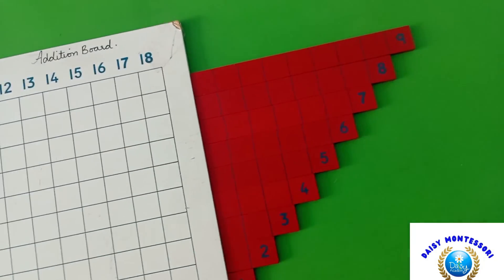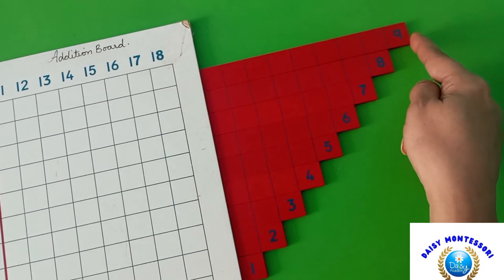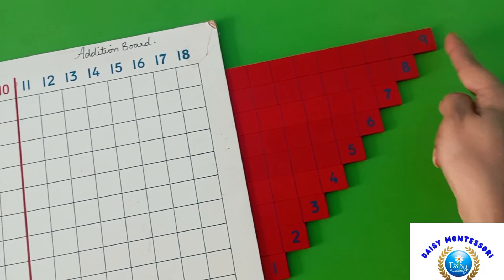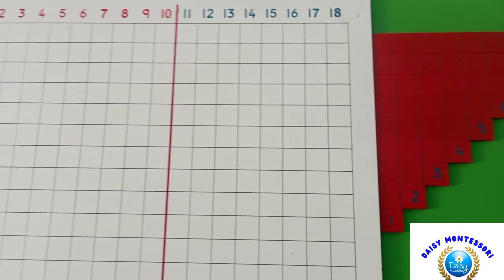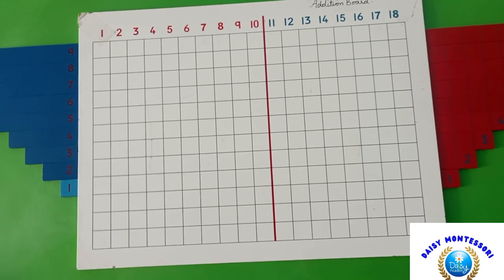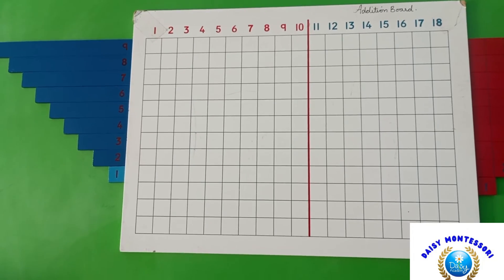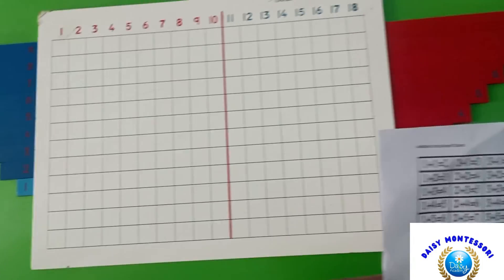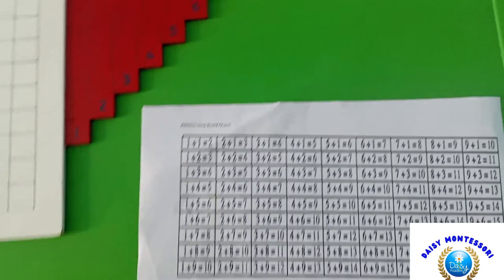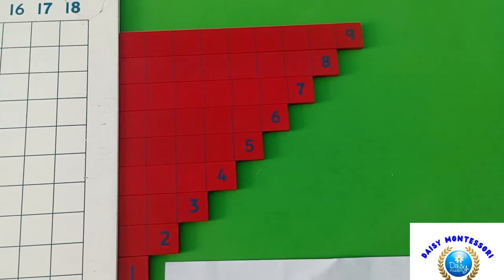The strips vary in length from the shortest 1-strip to the longest 9-strip, and you place strips on the board according to the instructions of each equation. While presenting, bring chart 1, two sets of strips, and the board to the presentation area.